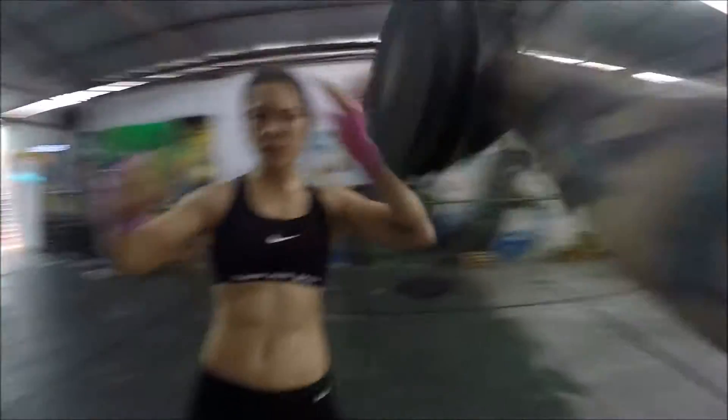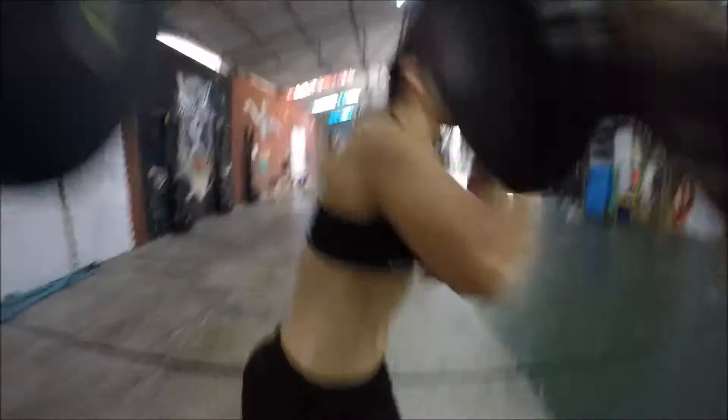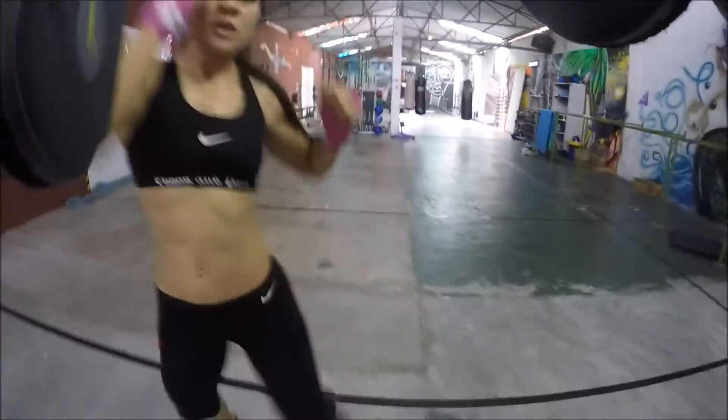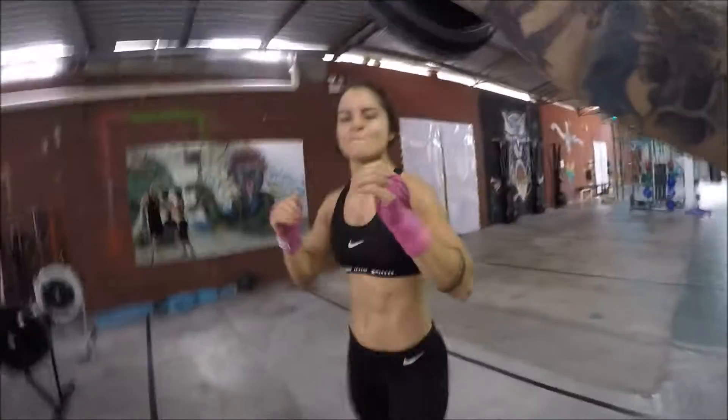Very similarly to the elbows and forearms, the knees can be raised and the shins can be used to defensively block, and even a little bit of offense in the defense, to attack certain strikes as they're coming in.